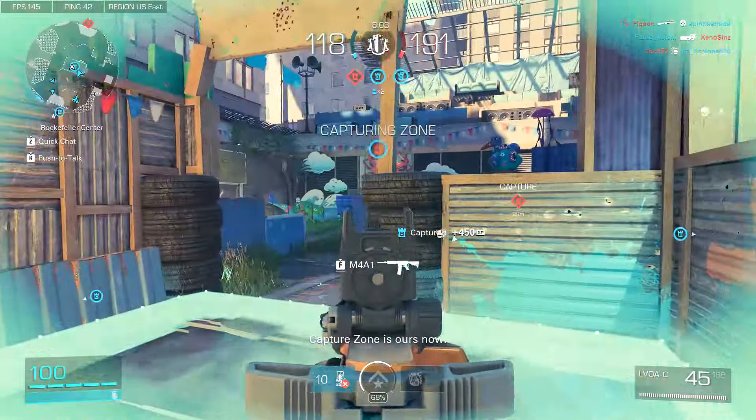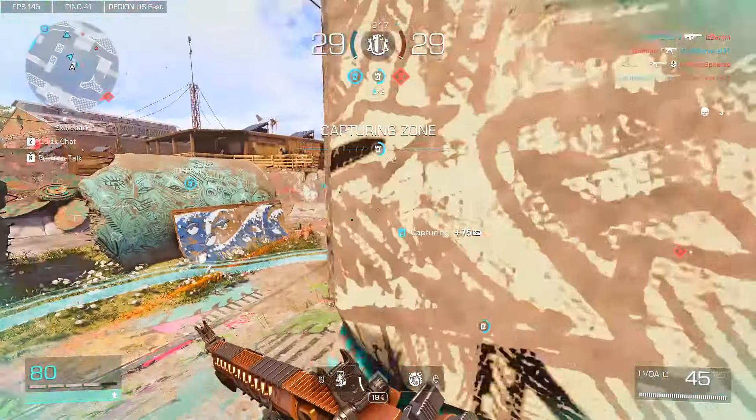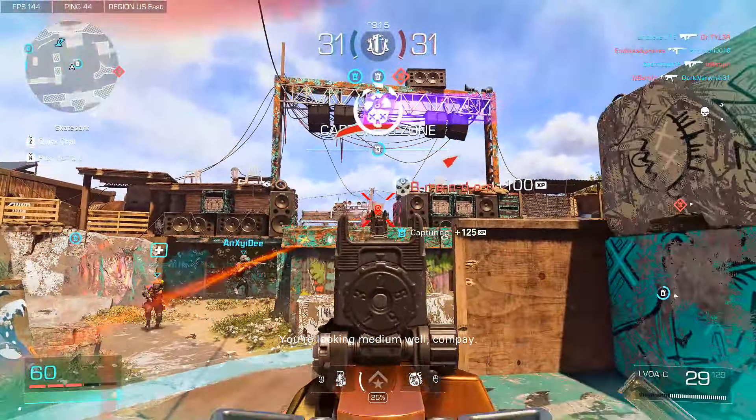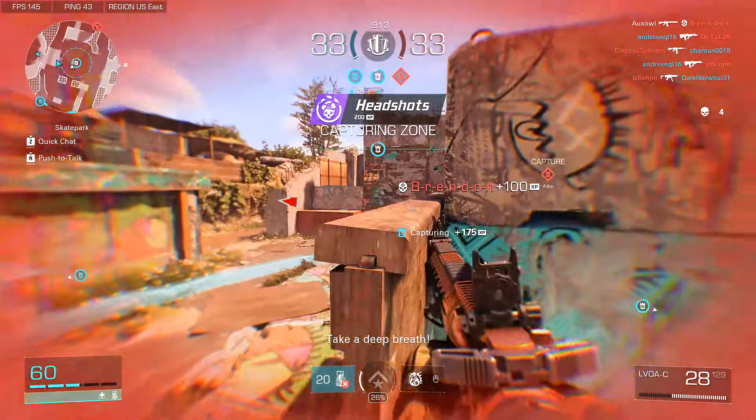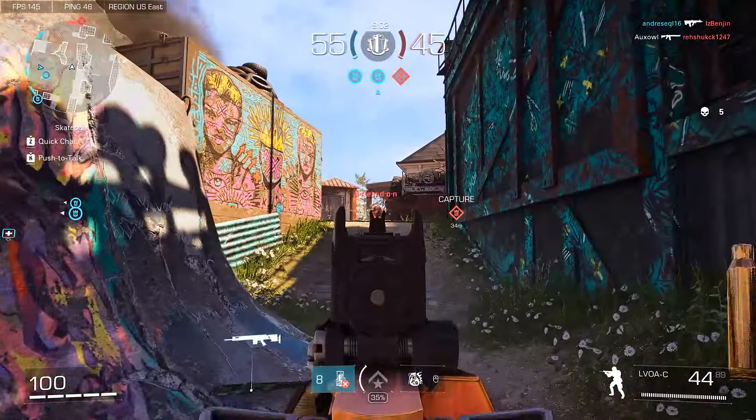It barely compromises on anything and it makes it so much easier to hit shots due to the extremely low recoil. And due to the changes we can now expand the magazine size so that we can have 45 rounds instead. I used to die a lot due to running out of ammo, but not anymore.